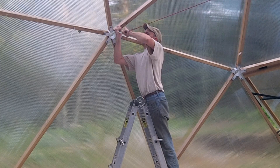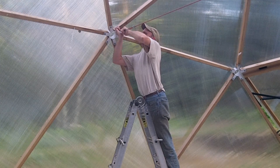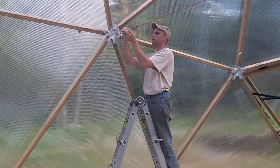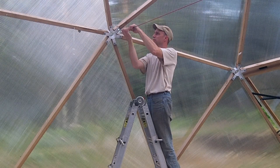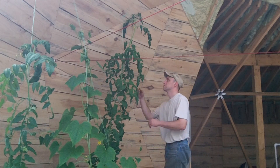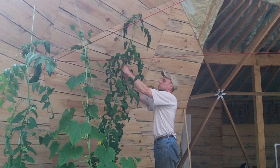Then just hook the turnbuckle into the last eye bolt and tighten the cable. All that is left to do is tie the plants onto the cables.